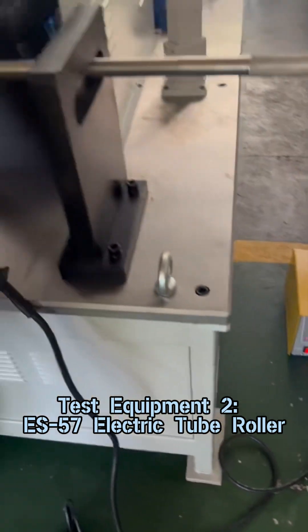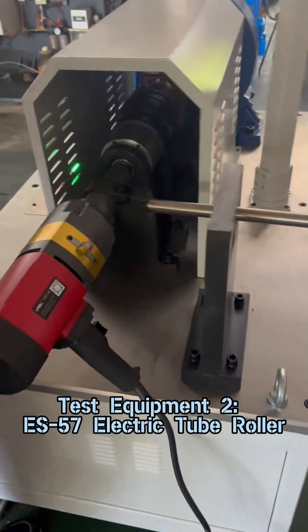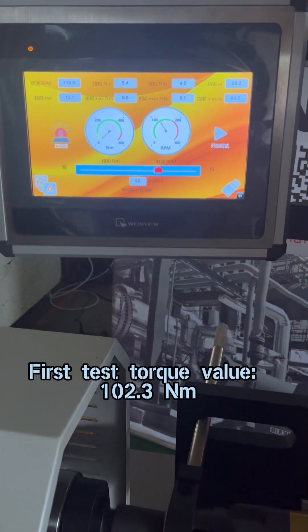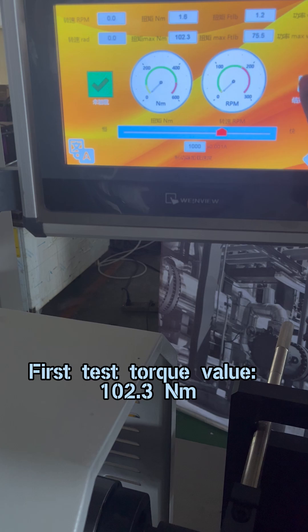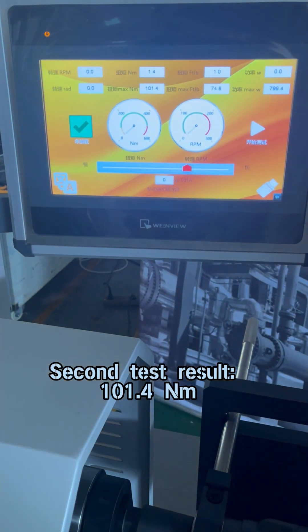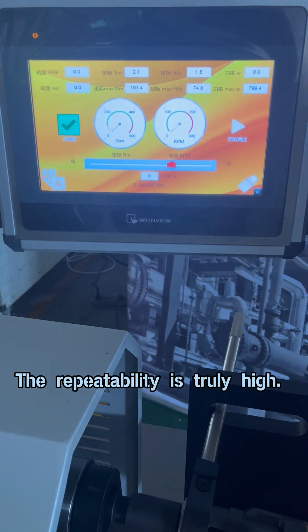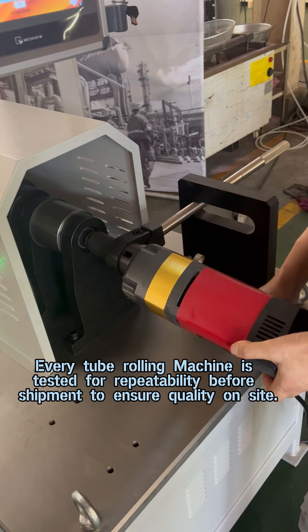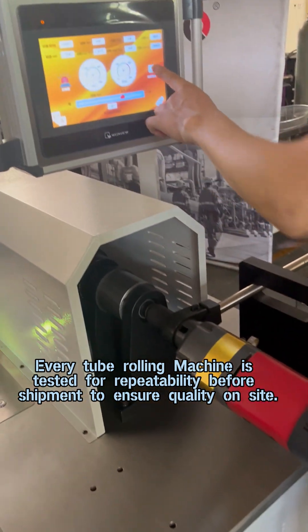Test equipment two: ES57 electric tube roller. Our equipment is built to stand the test. First test torque value: 102.3 Nm. Second test result: 101.4 Nm. The repeatability is truly high. Every tube rolling machine is tested for repeatability before shipment to ensure quality on site.